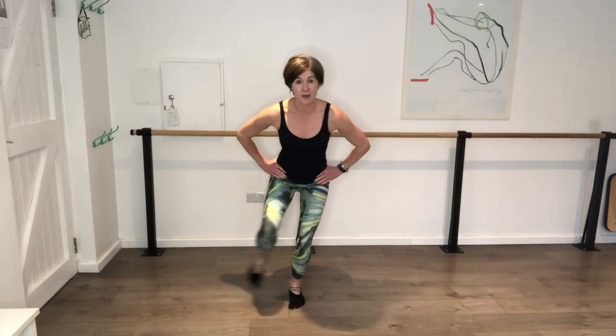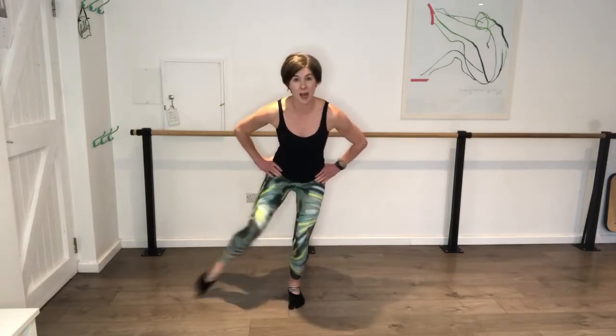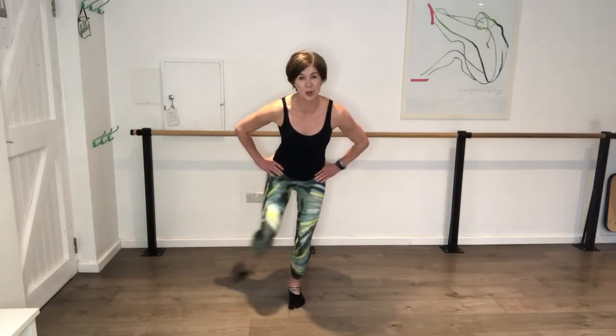Take your leg out and in. All that weight now is on that supporting leg. Out and in - press, press, press. Go out and in, tap. Go five, four, three, two, one.